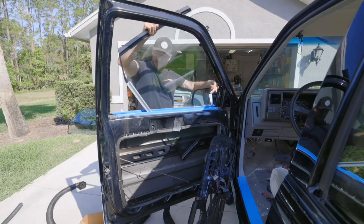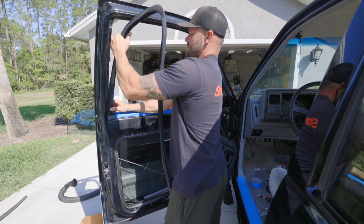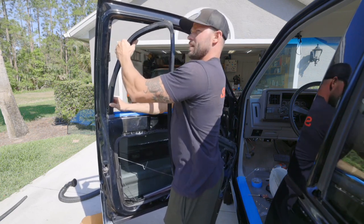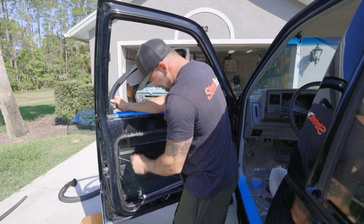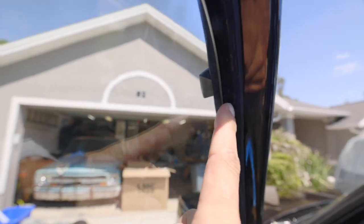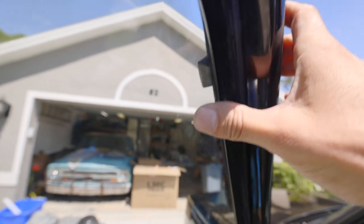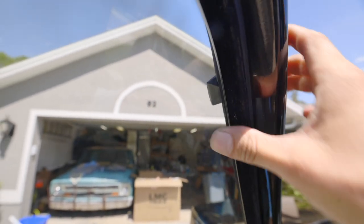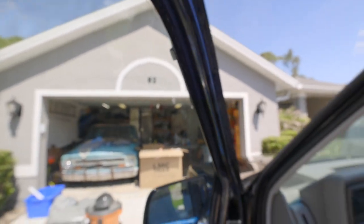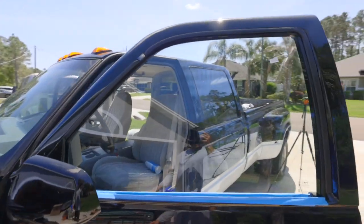Next, I installed new glass in all the doors. Once I got the glass in place, I put in new weather stripping and noticed the windows wouldn't roll all the way up with the new weather stripping. A little tip: if you're putting in new weather stripping in your trucks, just get some silicone spray and spray down the channels — the window is going to roll up and down a lot easier. After this sat out in the sun for a week or so, the new weather stripping relaxed, and now the windows can go up and down without any issues.